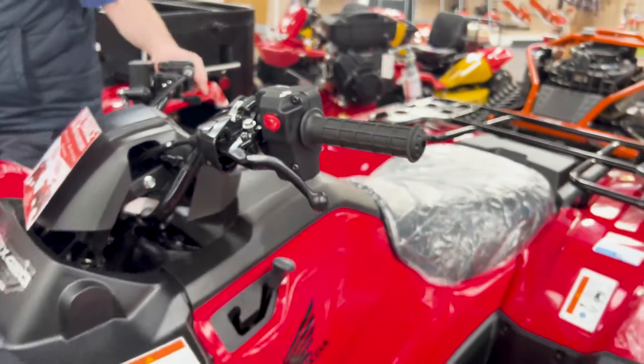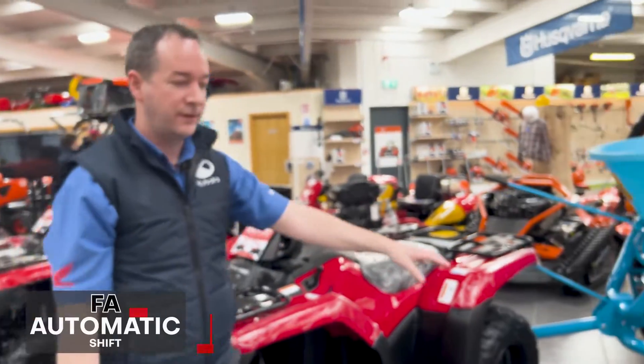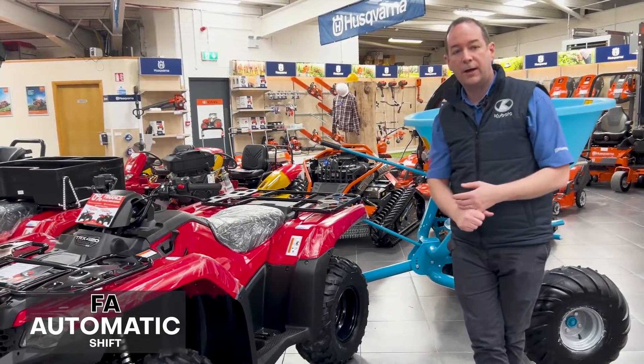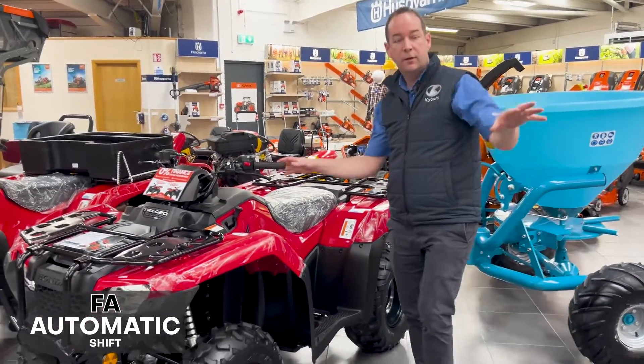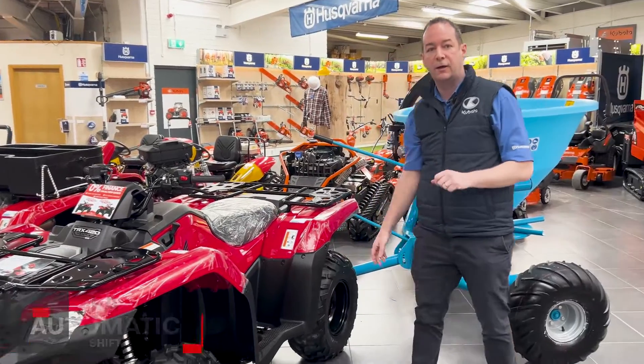We also just got back into stock this morning the 420 FA6. It has your automatic and electric shift, similar to your 520 FA6, but the only difference is it doesn't have your high and low range.